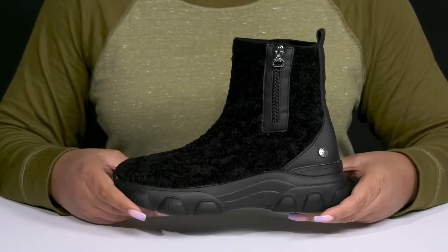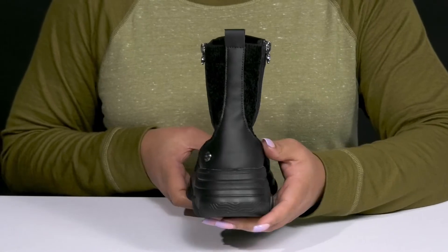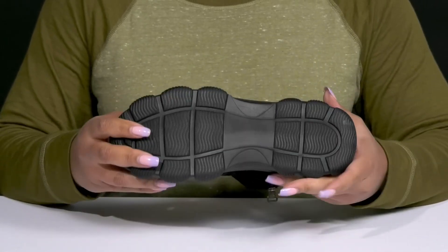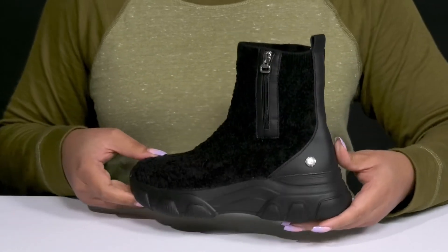They're extremely lightweight with a sturdy and durable build that's made to last, and you'll get a small lift from the platform. It's all on top of a durable synthetic outsole that is textured to give you the best grip. Wear these with your favorite pair of denim.